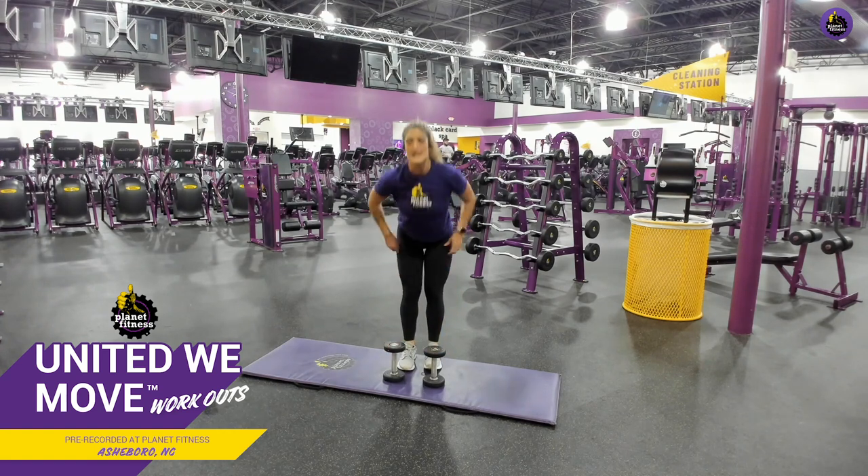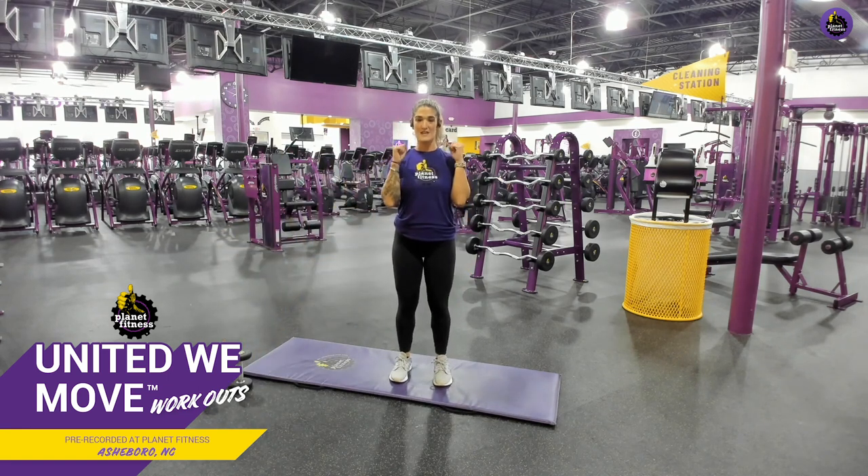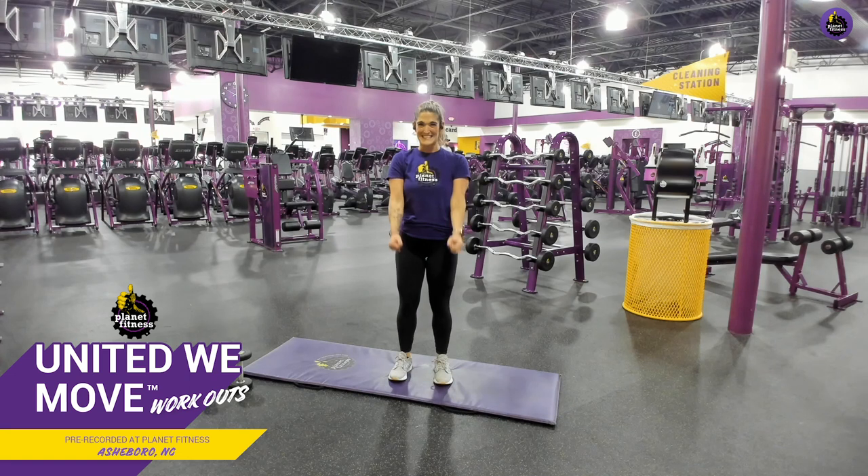We are standing back up, back into that bicep curl into a hammer curl. I'm going to show you with all body weight — ready? Ball those fists up tight, pretend like you have 75 pounds in each hand. Standard curl, hammer curl. Elbows in, chest proud. You picking up some kids? Picking up those babies — everyday life. You have less than five seconds left. Give me one more, we have time for one more. And down.